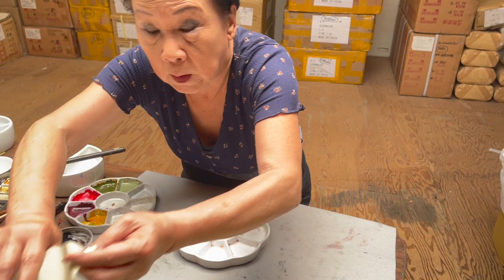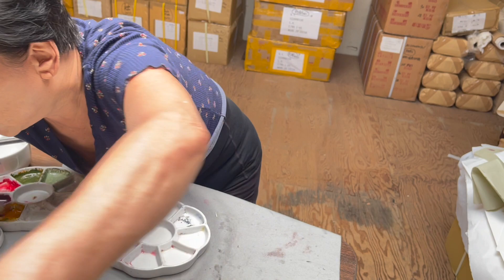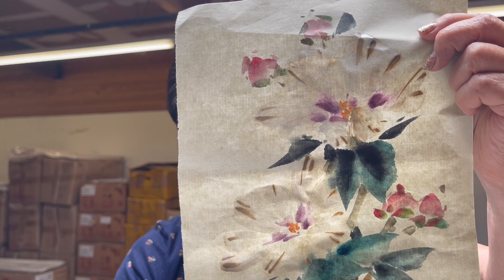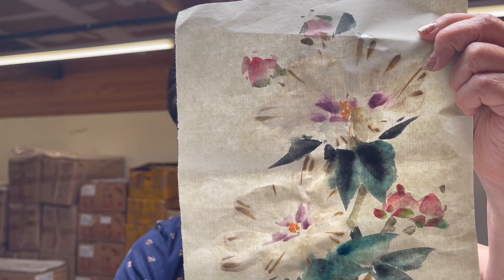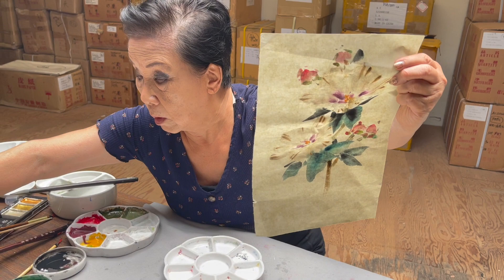The first one is just simple bleed proof white and Sakura white. So Sakura white is the base, bleed proof white is the tip top. The second one I use a little bit silver in the bleed proof white to get that iridescent color. For the demonstration purpose, I'm just going to use very simple Sakura white and bleed proof white.